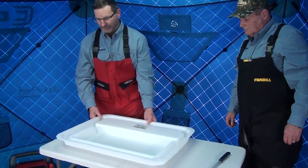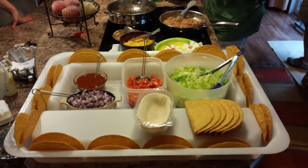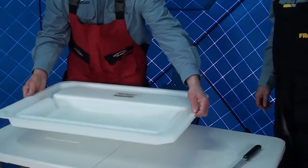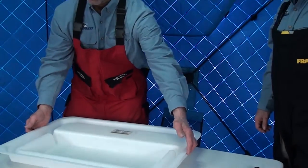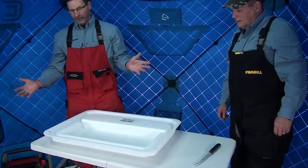My wife came up with a taco bar using the opposite side. You'll see this channel here — one night I came home and she had all hard-shell tacos lined up along the outside with all the fixings in the middle. She grabbed the outside of the board, brought it all in, put it on the table, and we ate — no problem.